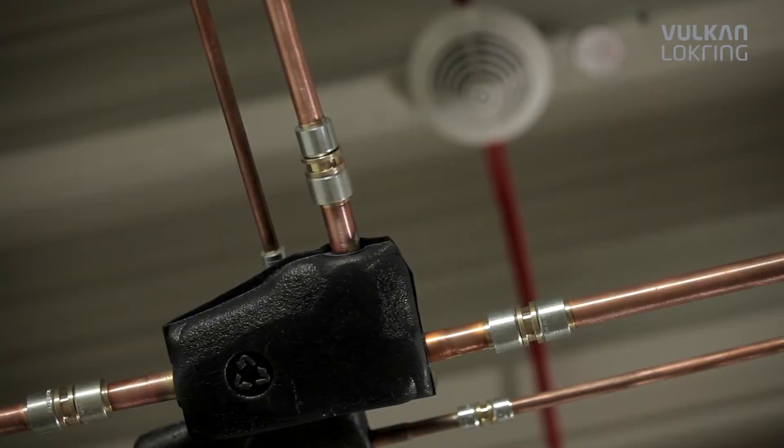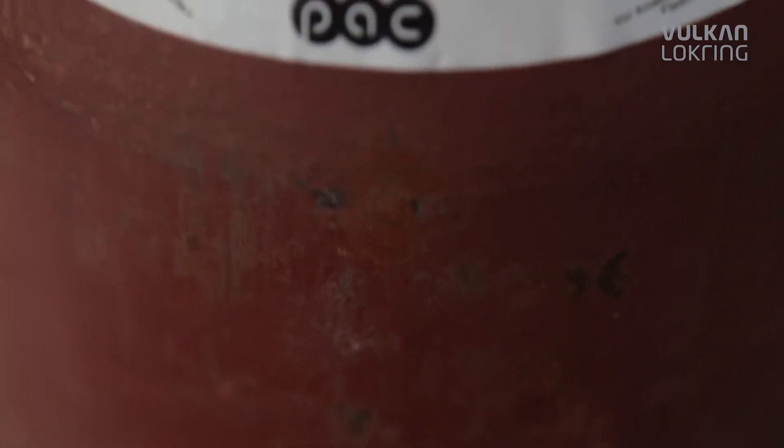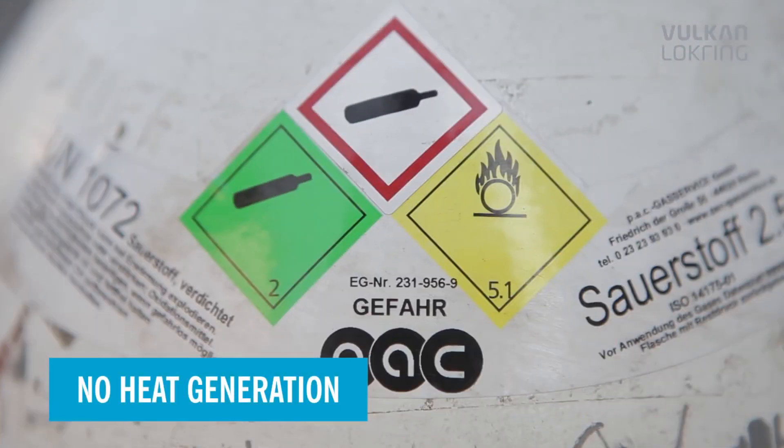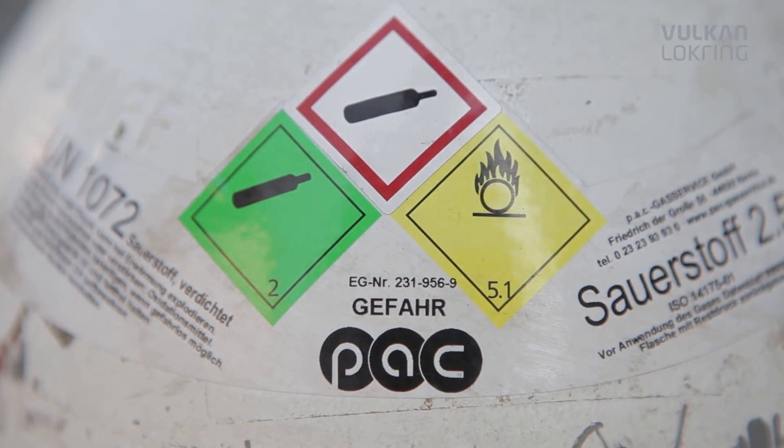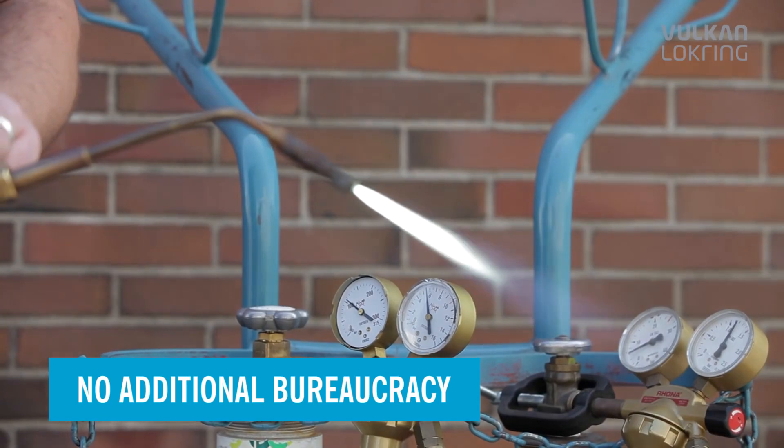Completely without heat generation, that means you save all the necessary safety precautions for soldering. The fire regulations and soldering permits cease to apply, so there's no additional bureaucracy and bothersome waiting.